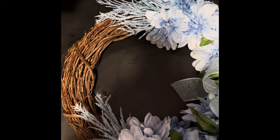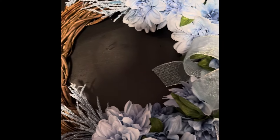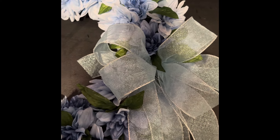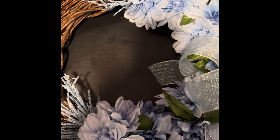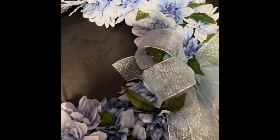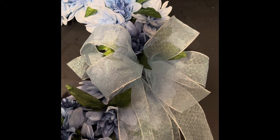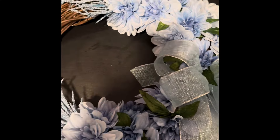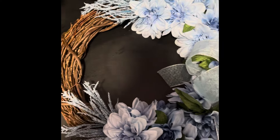This is the finished product — it came out so cute! I'm going to let it dry overnight and then put it up on the door. I'm going to pair it with a few other items that I got, so stay tuned for that video. Don't forget to subscribe to my channel, and thank you so much for watching. Have a blessed day!